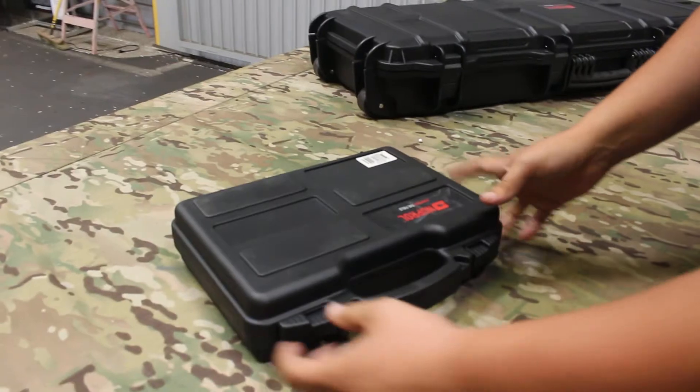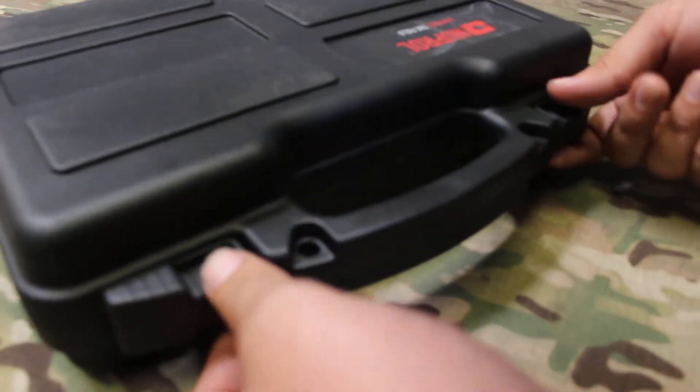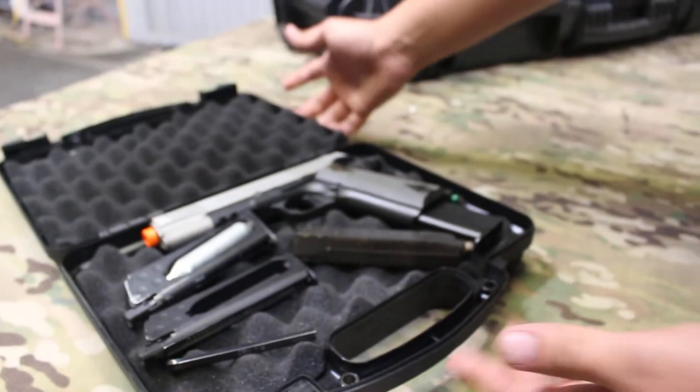First off, we got the pistol hard case here. You got two locking points on either side of the carry handle as well as these two clips locking it in. Spread those open and then that's what opens up to reveal.